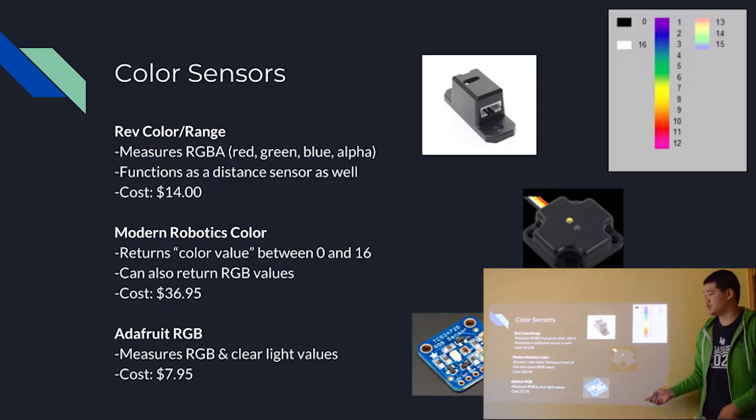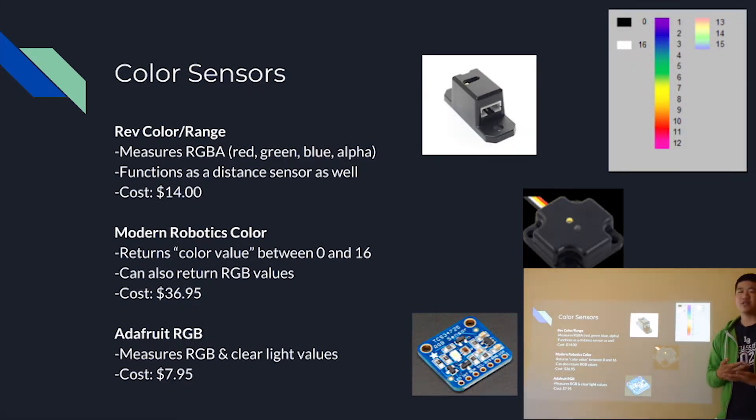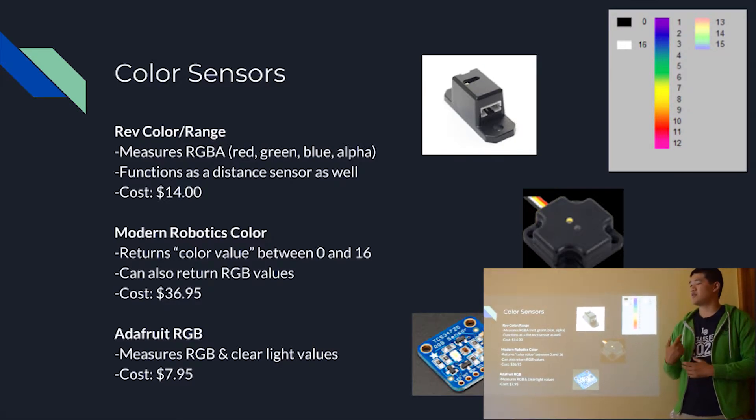Last but not least, we have the Adafruit RGB sensor. This is the one we've used the least, as we haven't found it the most reliable — though it works fairly well. It measures RGBA: individual red, green, blue, and also alpha, which the Modern Robotics color sensor does not. The reason we don't use it much is its design: unlike the other two sensors that are bulky but have stable screw-in mounting points, the Adafruit color sensor is just a panel — you need to solder it, and it's hard to find places to mount. One upside is that it's relatively cheap, but we found that soldering it, finding a place to mount it, and protecting it is not worth it compared to the Modern Robotics color sensor and the REV color range sensor.